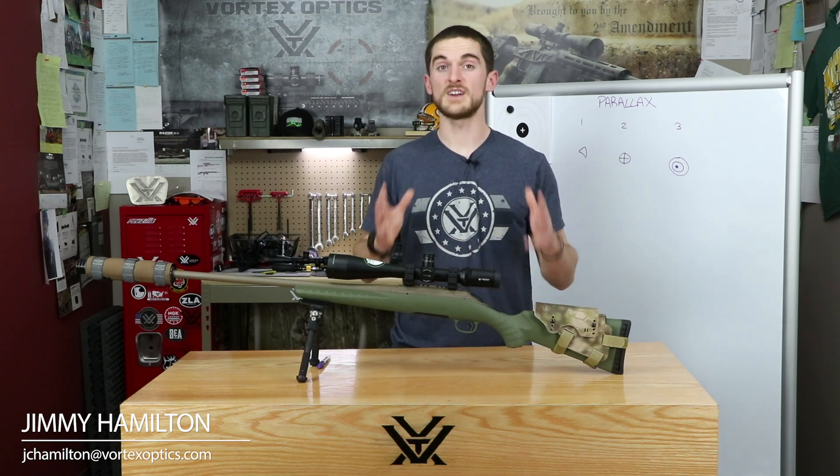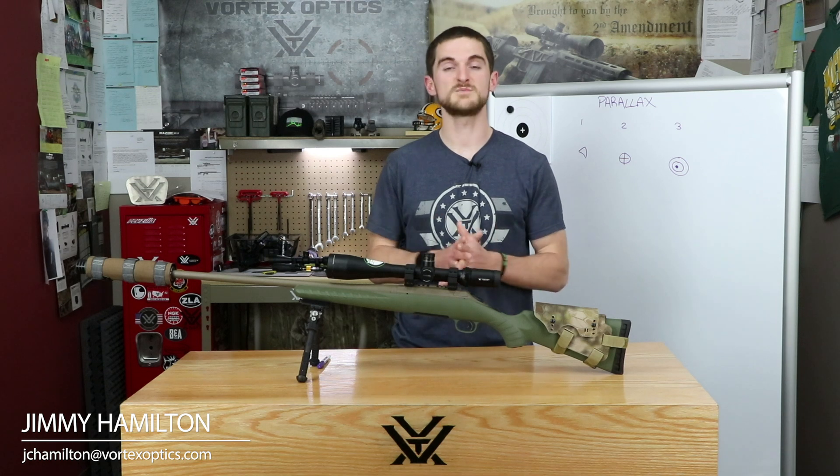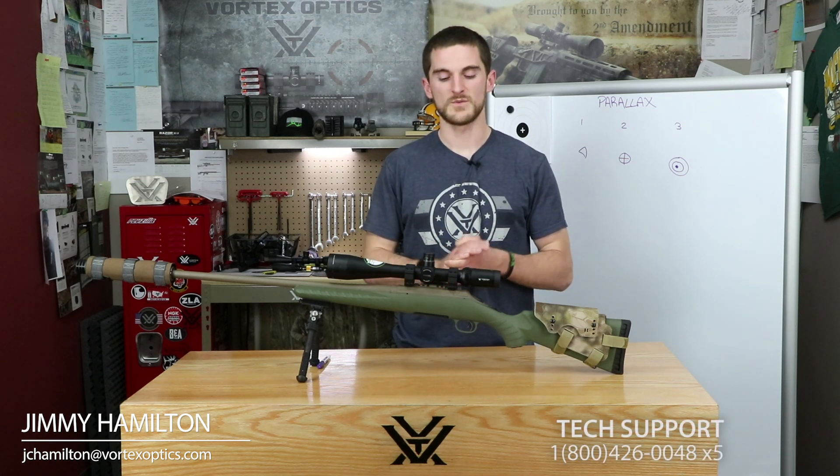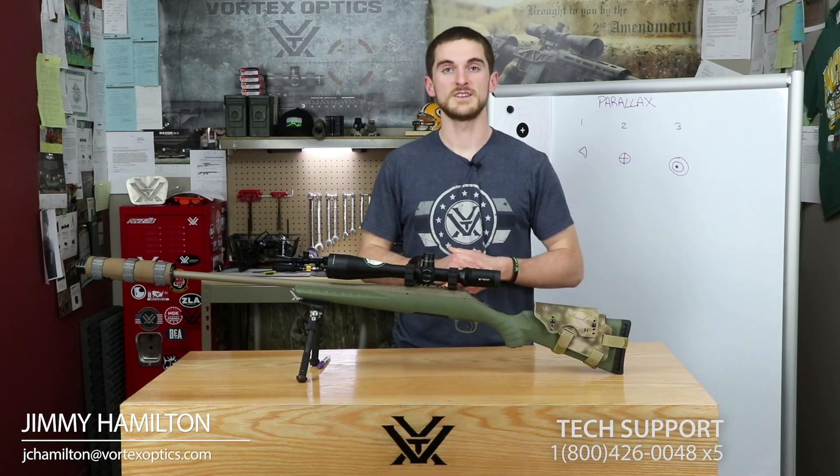Hopefully this helps. If you have any other questions — this can be complicated stuff — feel free to give us a call or shoot us an email. We're always happy to help. Thanks for watching, we appreciate it.